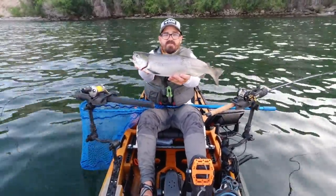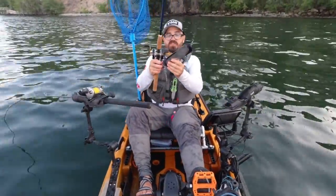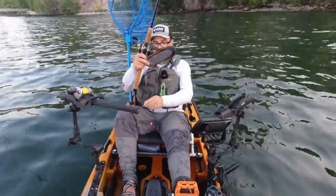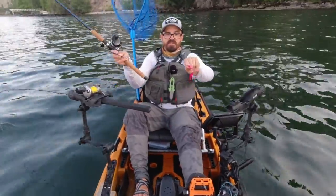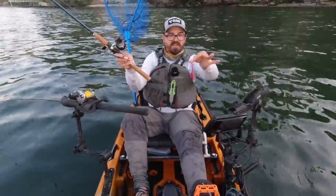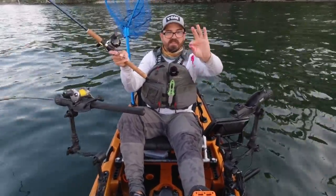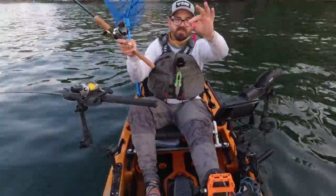Very healthy looking sockeye salmon. What we use is a combination of usually a dodger or a flasher, something that creates an attractant, and then a short — often 14 to 20 inch — leader to some sort of pink or red lure, often with blades or something that spins. And then a small pink coon shrimp.